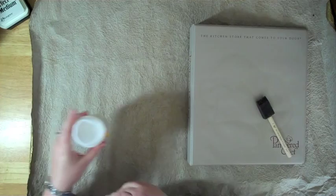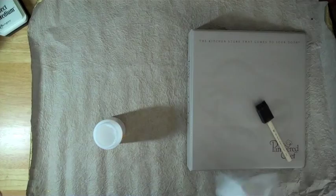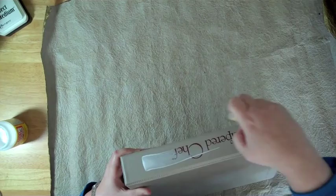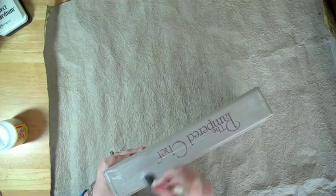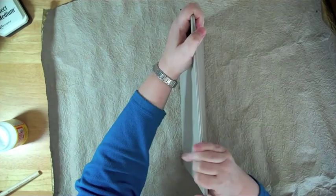Alright. Step one — very simple. You're going to put lots of glue right on the binder on the spine. Just layer it on in a nice, even layer. Don't want it too thick, but you don't want it too thin. You don't want to use a thin paper, because thin papers will give you problems.